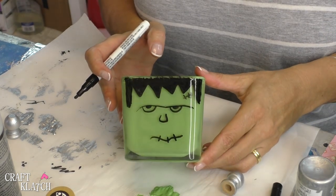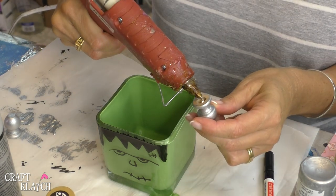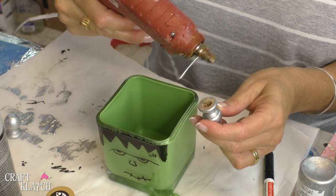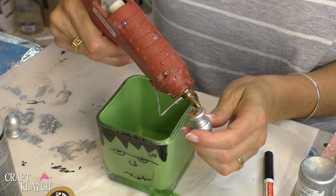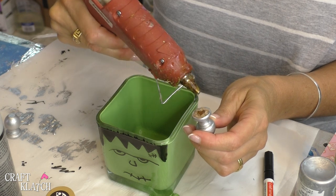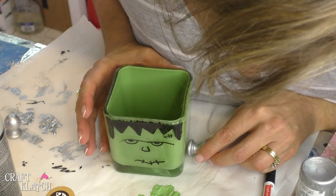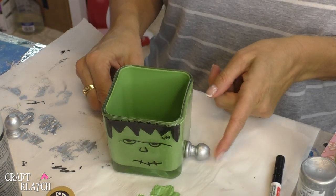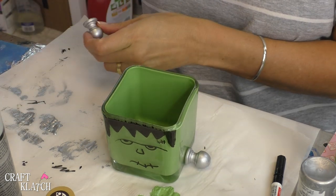And there's our Frankenstein. Now I have my hot glue gun going. You can do other glue as well, or a combo of the two — I'm just doing hot glue for this one. I'm going to put it down toward the bottom, because they are neck bolts. I know some people kind of do them as ears sometimes, but I think they're kind of neck bolts.